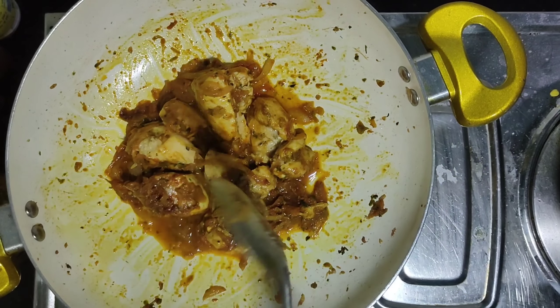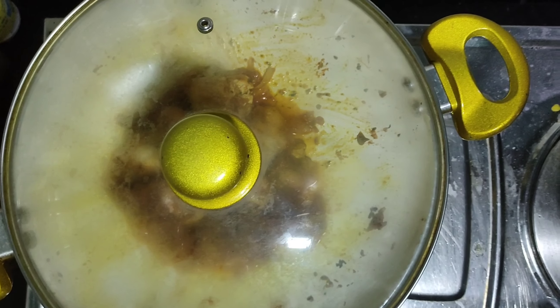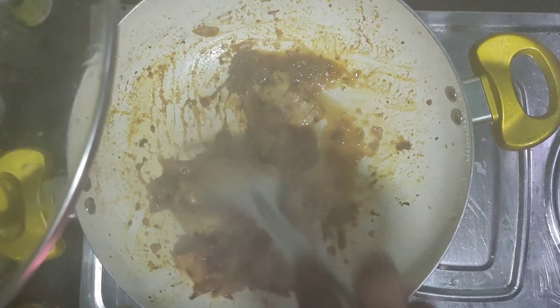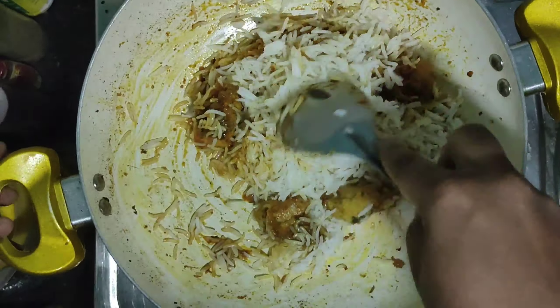We will add a little bit and cook the chicken with rice. I will add a cup of rice.